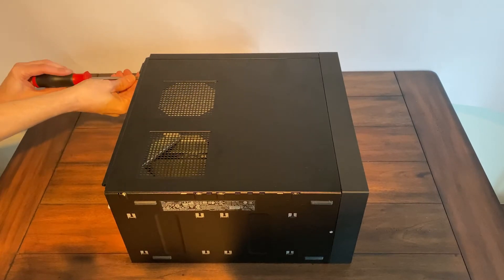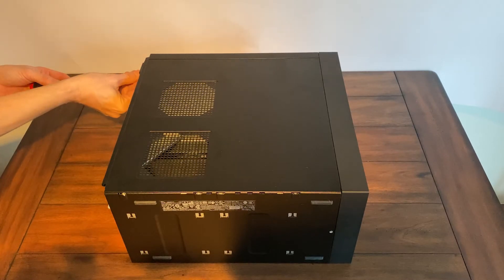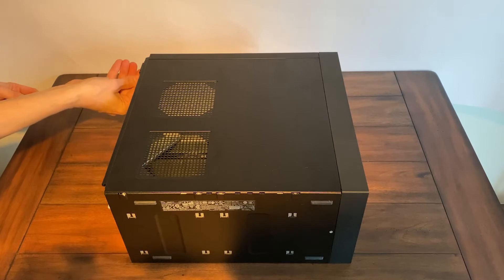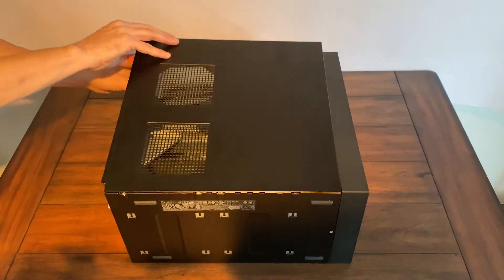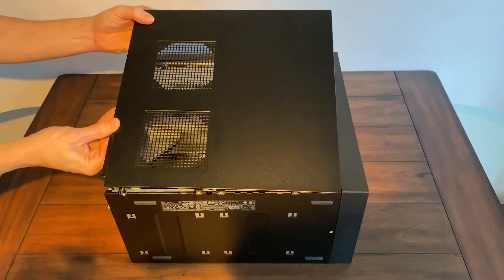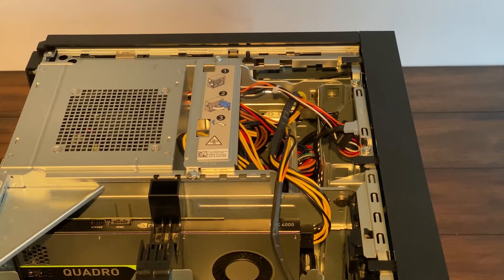So let's take a look inside. The case is opened by a single screw which then releases the unlocking handle and the side panel just pops straight off. Once the side panel is off, we can see the power supply and the Quadro card, the RTX 4000. Quite a few cables rattling around inside but that's pretty usual. Quick close-up view of the graphics card — as you can see there's a power take-off from the power supply directly to the card.